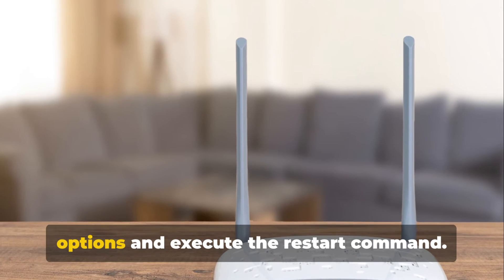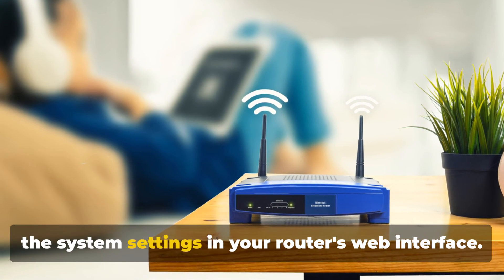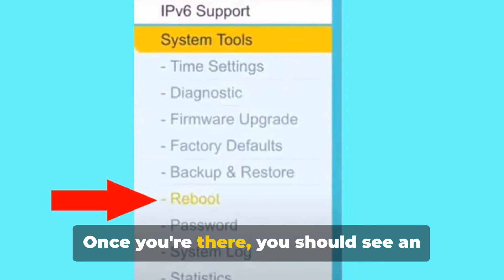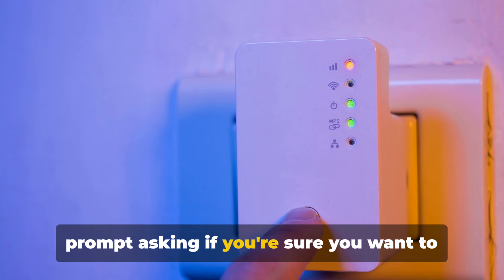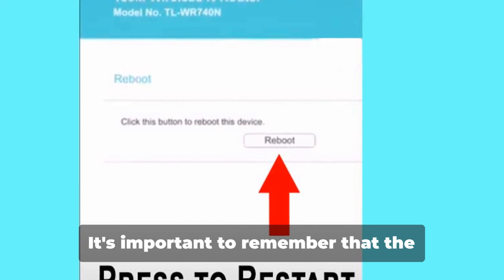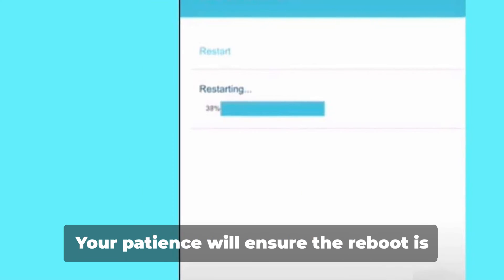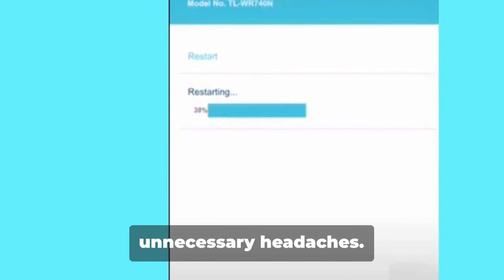Now, let's navigate to the reboot options and execute the restart command. You'll first need to locate the system settings in your router's web interface, usually found in the top right corner of your screen. Once you're there, you should see an option labeled Reboot. Selecting this option will trigger a prompt asking if you're sure you want to restart the router. Go ahead and confirm your intention. The process may take a few moments, so resist the urge to navigate away or close the app during this time.